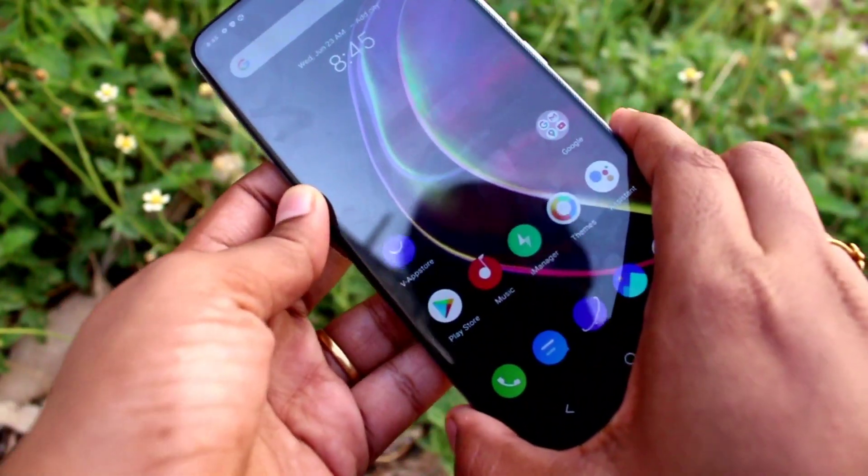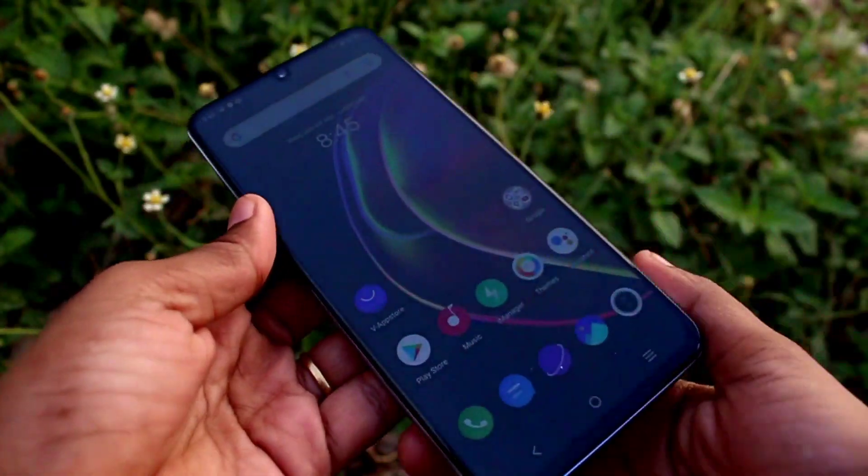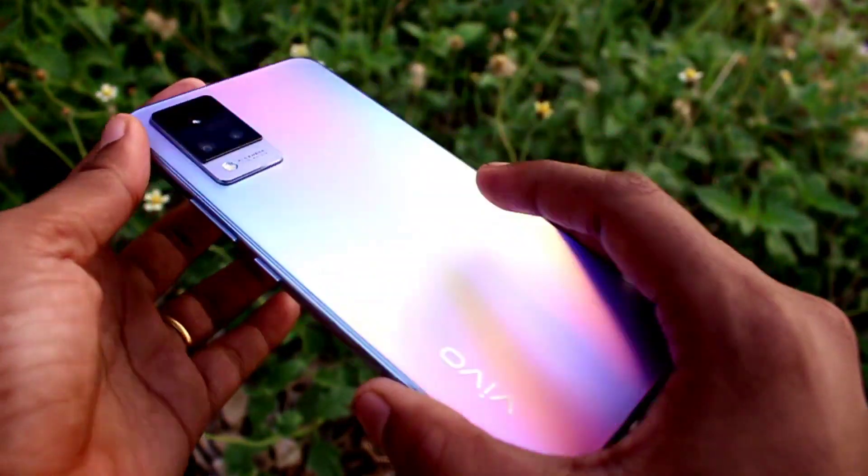Hello friends, welcome back to our channel 5 News Track. In this video, you will see how to enable one-handed mode in the Vivo V21 smartphone. Let's go to the video.